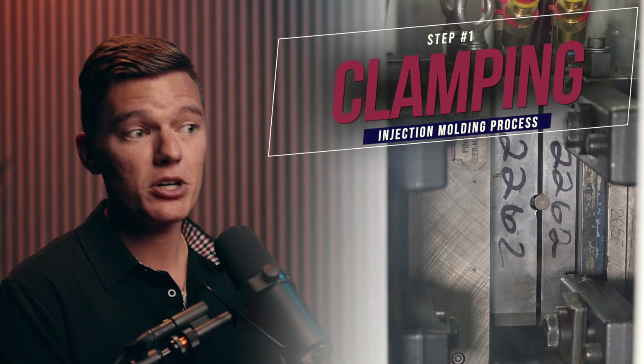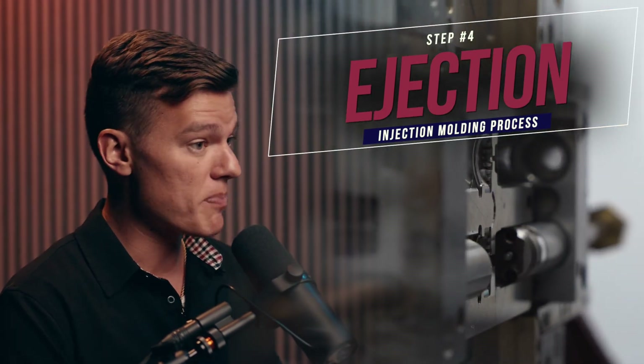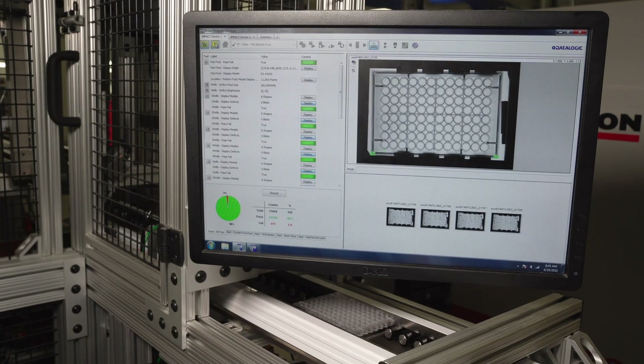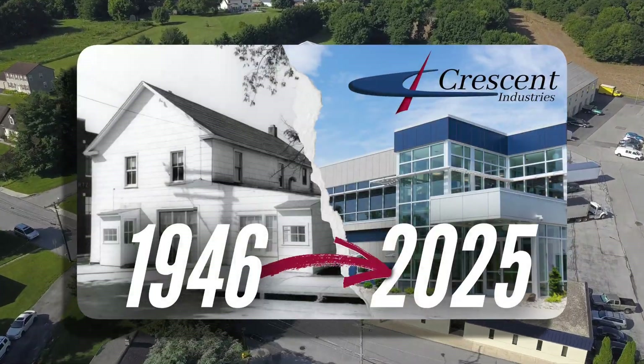On the surface, it's fairly simple: clamp the mold together, inject it with plastic, allow the plastic to cool, and eject the finished part. But injection molding is typically way more complicated than that, and if making a finished part was truly that simple, then Crescent wouldn't have been a leader in the injection molding industry for the past 75 years.